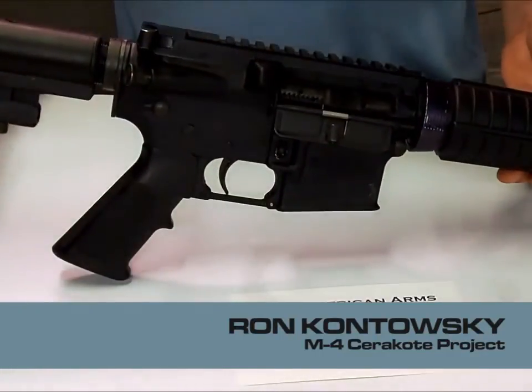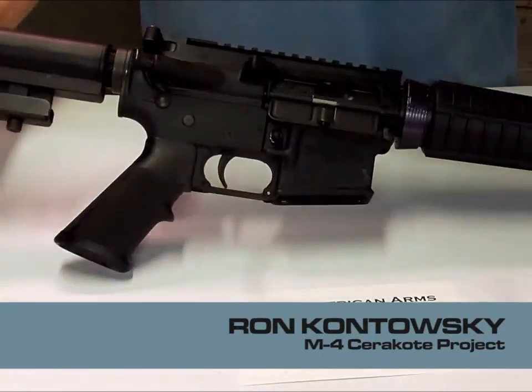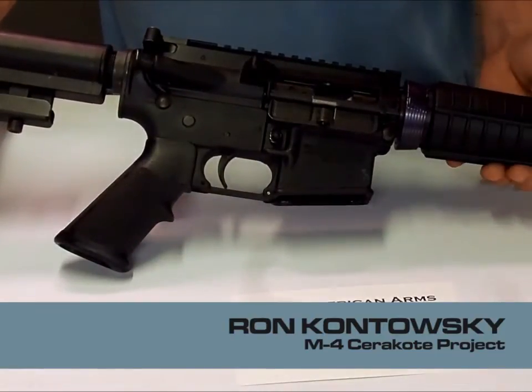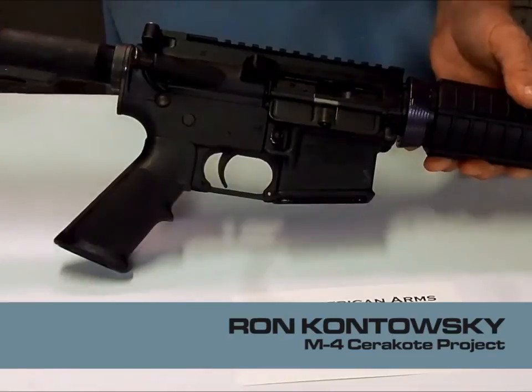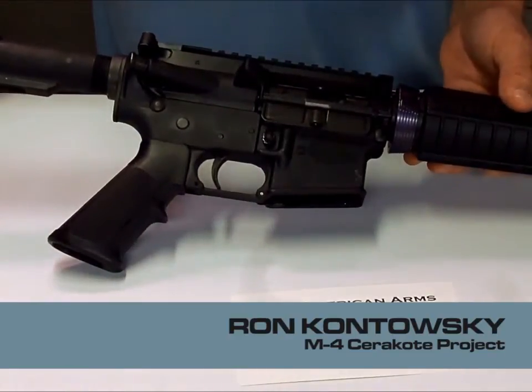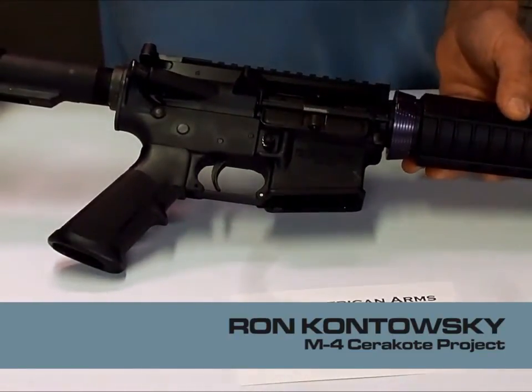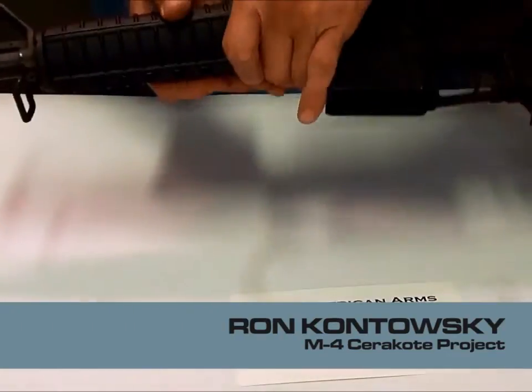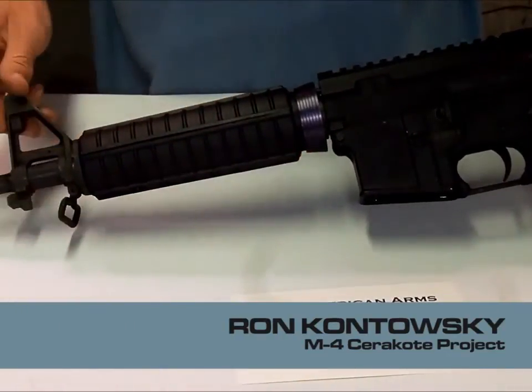Good day everyone. Welcome to another edition of Downout Range 3. I'm Ron with American Arms Engineering. Today we've got a nice little lightweight sporter package we're getting ready to do a complete conversion on, a complete rebuild with Cerakote, just to give you some ideas on types of projects we like to handle and what we can give for you.